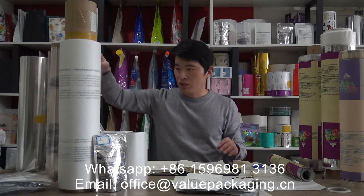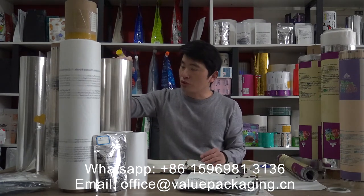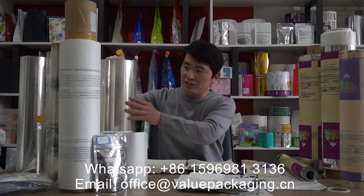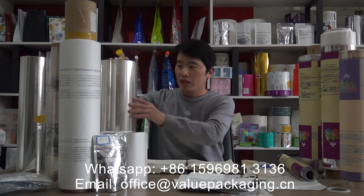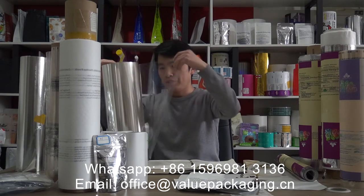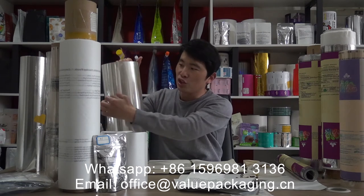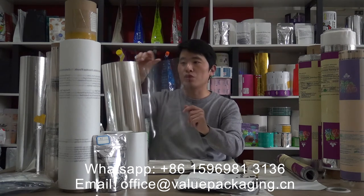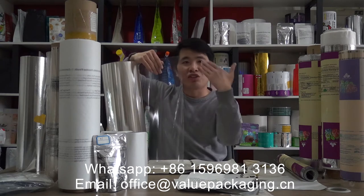BOPLA film is the abbreviation for biaxially oriented polylactic acid film. As you can see, this film has high clarity, great mechanical strength, good heat resistance, and sealing strength. It can be printed on the outside and the inner side.